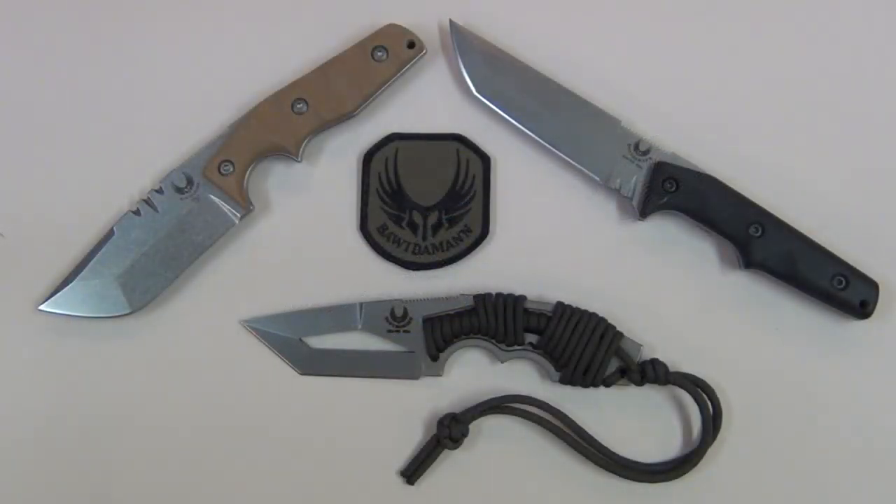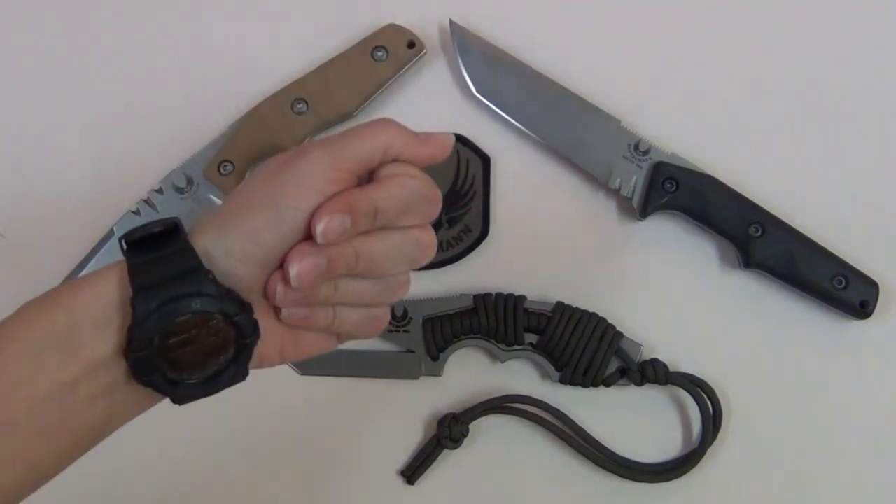Ben, your knives are awesome. Thanks so much for the Pone — I love it and it is just perfect for me. Thanks everybody for watching today. Bye!